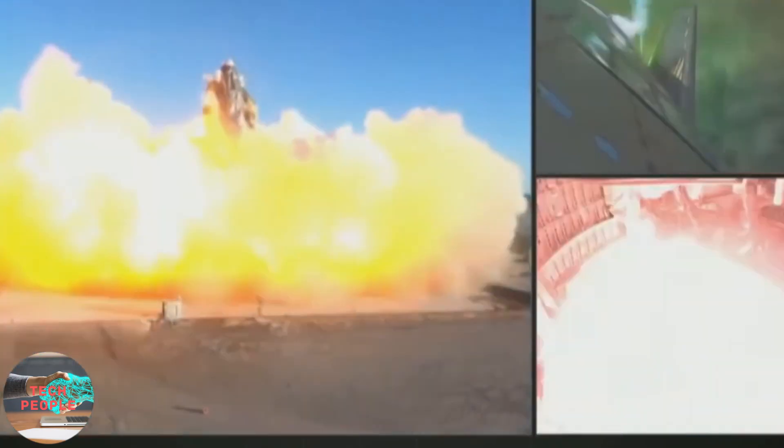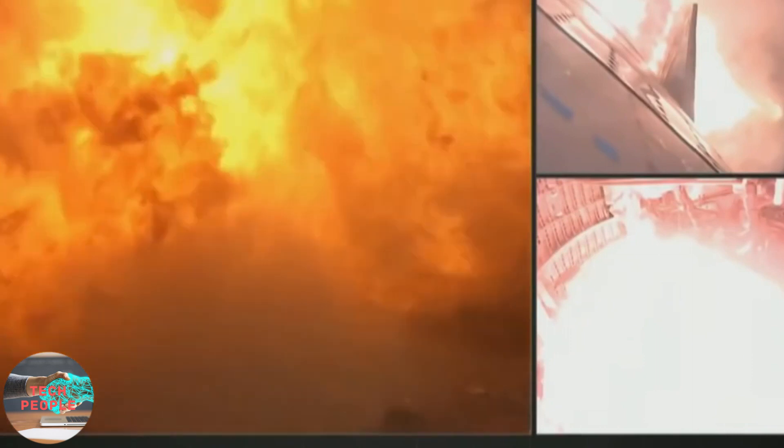Stay with us in this video and be amazed by the new technology SpaceX will use to land their Super Heavy booster.